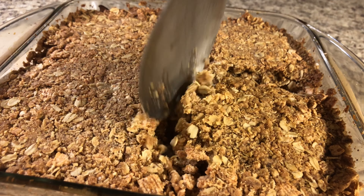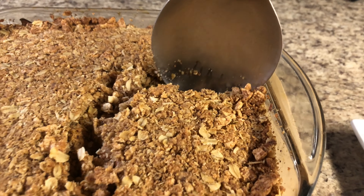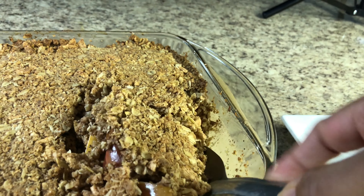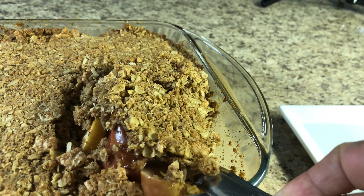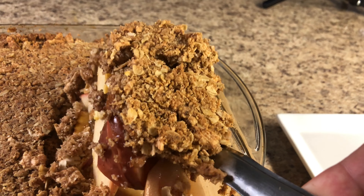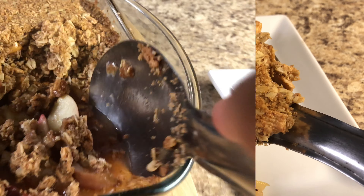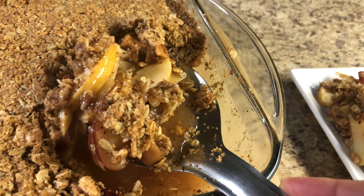Here's how you can serve it: it's very hot, so get a scoop of apple crisp, put it alongside cold ice cream and strawberries — it's going to be very yummy!